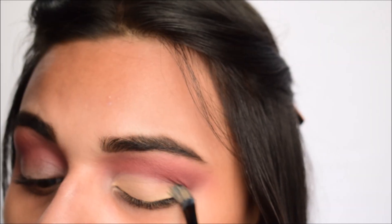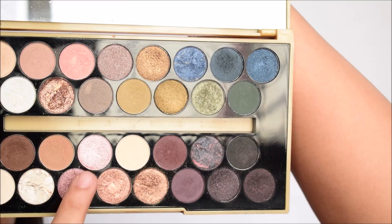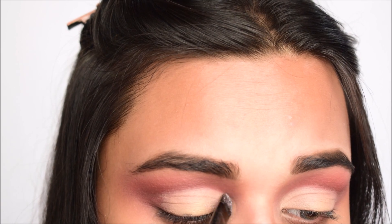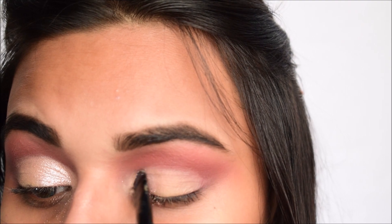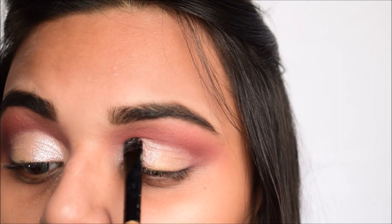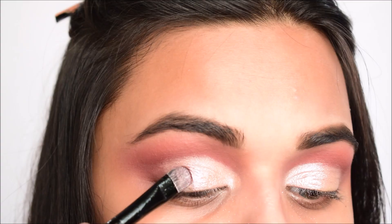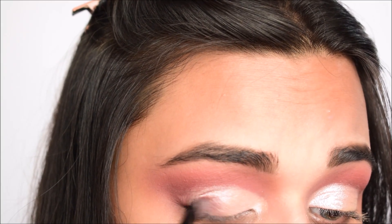Next I'm cutting my crease using the pack concealer — take your time with this step but don't drag it too far out because we still want the smokiness. Then from the Makeup Revolution Fortune Favors the Brave palette I'm taking two pink glittery shades and spraying them with some setting spray so they look more pigmented and become wet. This gives a beautiful foiled look to the eyeshadow.